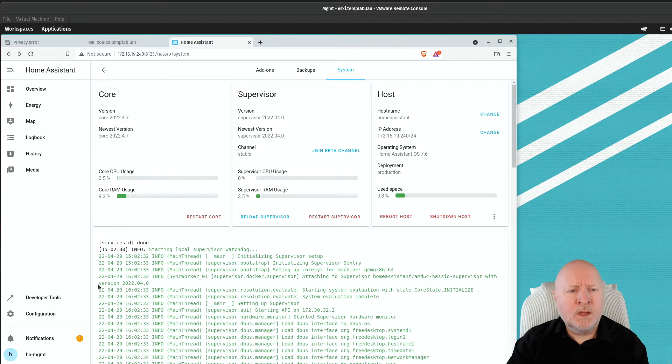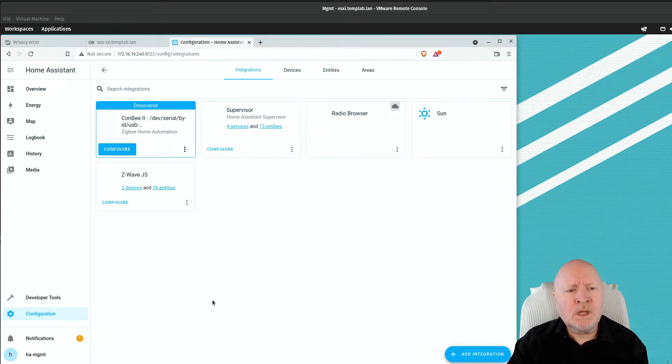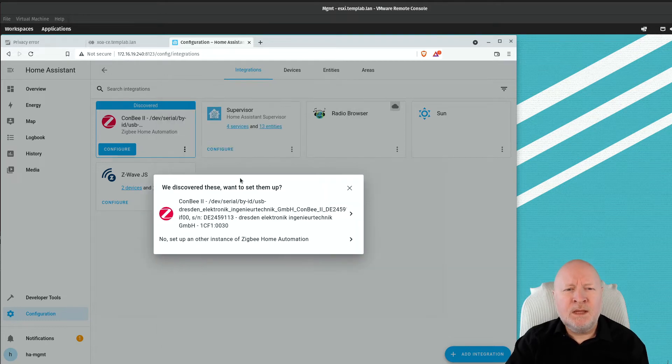Click close, then go to Configuration and then Devices and Services. If you don't have the notification, you likely won't see a discovered integration listed. Click Add Integration and type 'Zig' to filter for Zigbee. Select Zigbee Home Automation. It may automatically identify your radio controller, in which case you can just select that option and carry on.